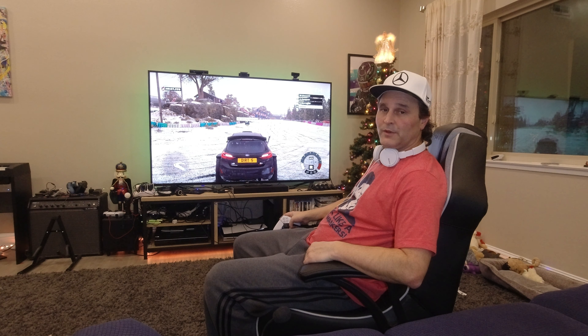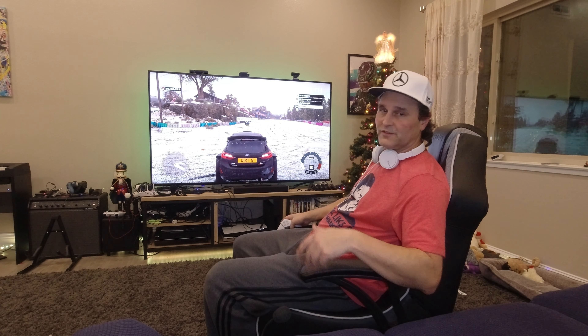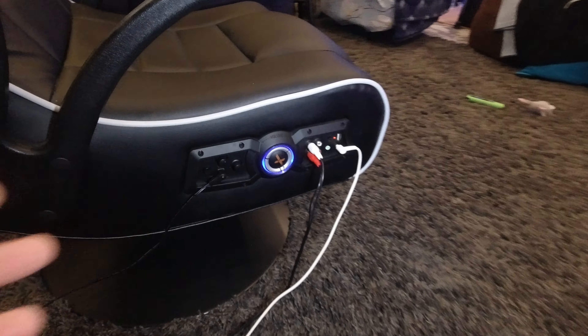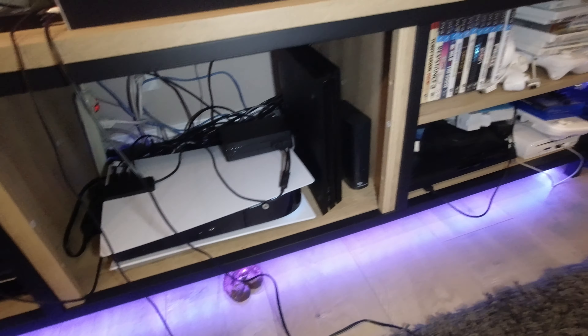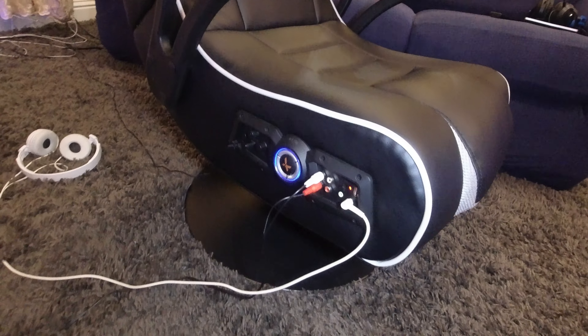It's pretty cheap — maybe 20 bucks to get the splitter — so it's well worth getting this thing to work right and getting the vibration to work in the seat. Quick review: the X-Rocker chair does not work with a lot of TVs that do not have Bluetooth. This way, you can use the RCA inputs through a splitter, plug your HDMI through the pass-through, then the HDMI to the TV using whatever you want — DVD player, PlayStation, anything — and it will work and vibrate with the X-Rocker chair.